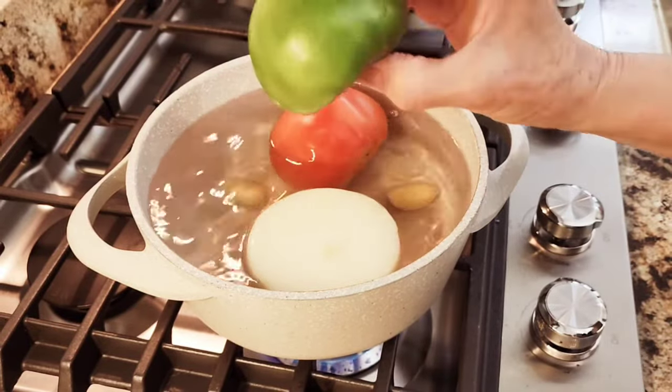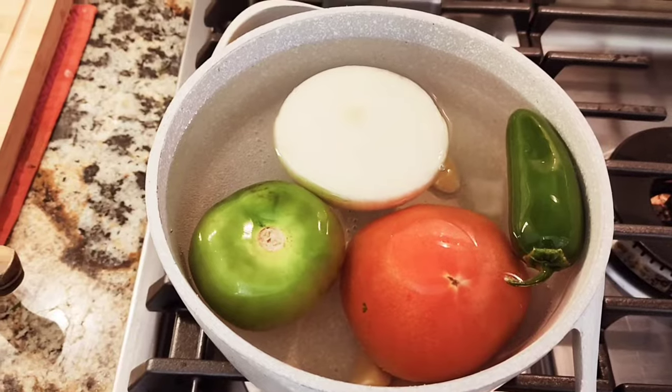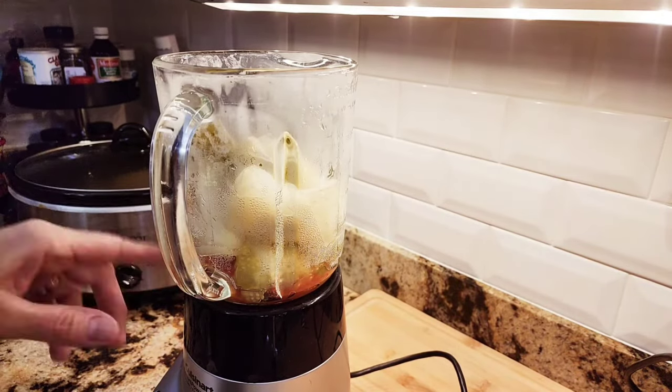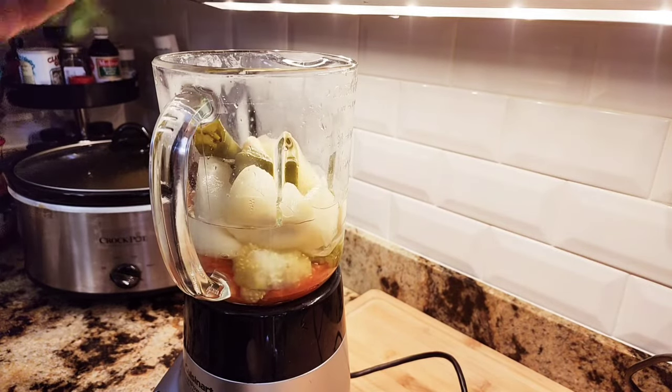I also added a tomatillo, which happened to be very big compared to other tomatillos. That's going to be my salsa. I boiled it until it was very soft, then I add it to my blender with a half cup of water, a little bit of cilantro, and some seasonings.